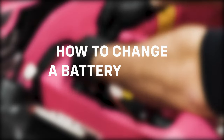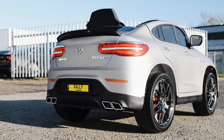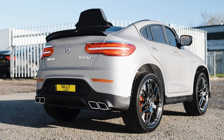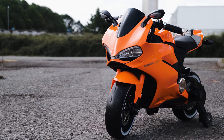Today we are going to show you how to change a battery in your ride-on car. Over time, the battery in your car or motorbike will eventually deplete as the components within the battery come to the end of their working life. However, the life of the battery can be prolonged by practicing good maintenance and looking after the battery.